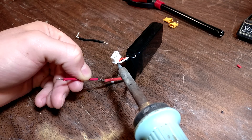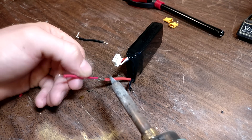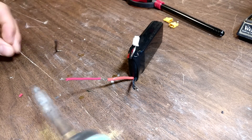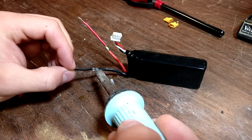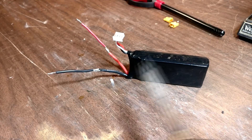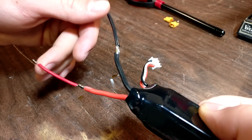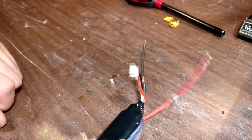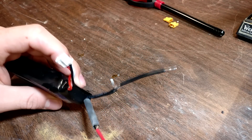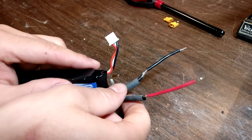Now we can do that on this side as well. That's pretty much it to add the extensions to the wire. Again, we do not want to let these touch. Now we can go ahead and take our shrinking tube, slip it on, and put it over the joint.